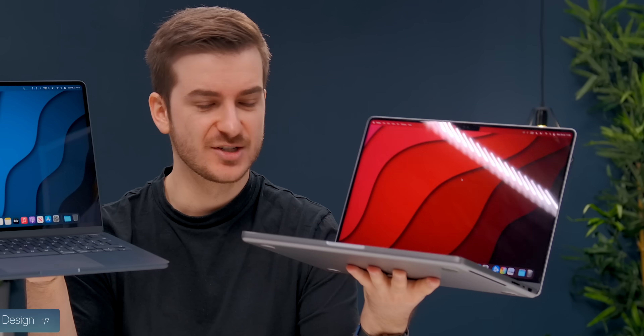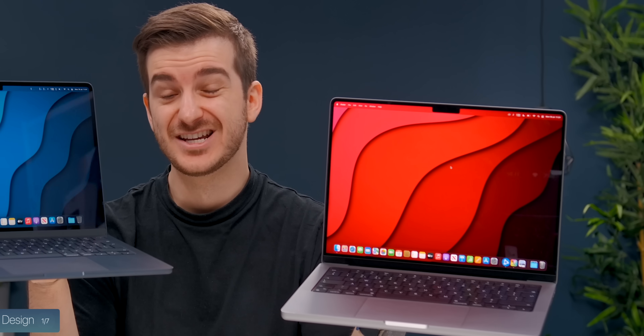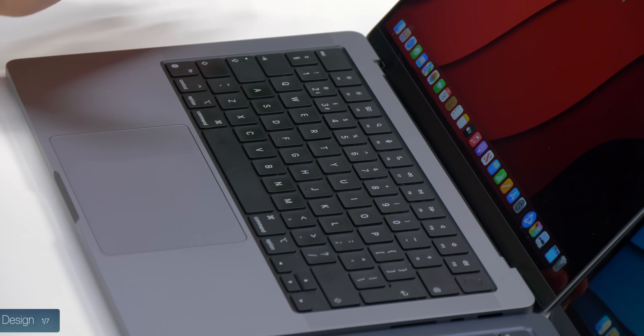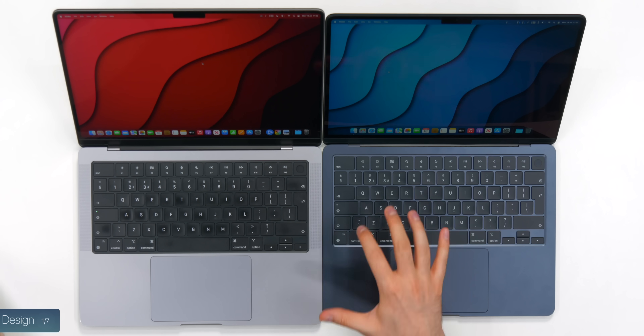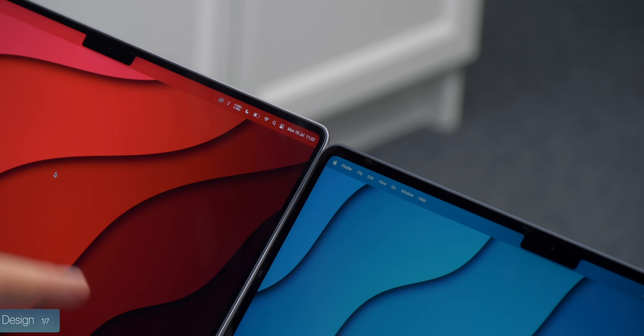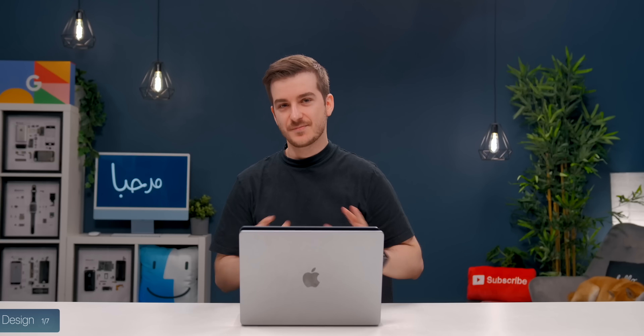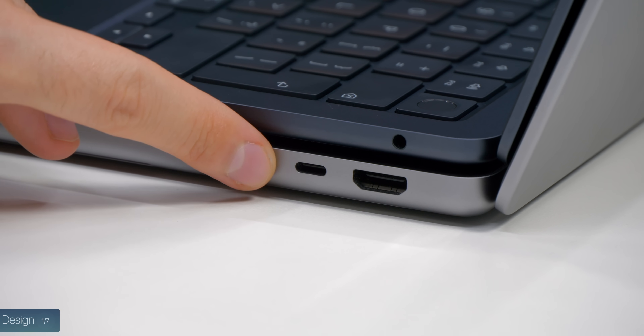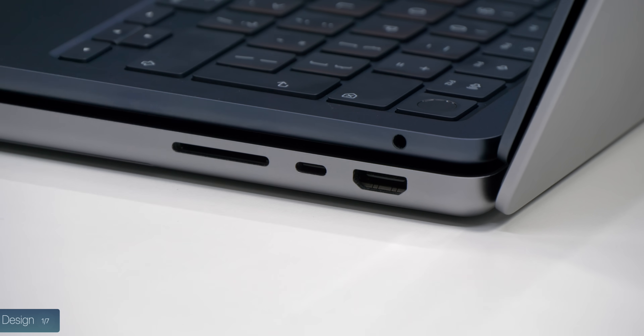Holding the Air feels like holding a 12.9-inch iPad Pro, whereas holding the 14-inch model feels like holding a 15 or even 16-inch laptop — it's very heavy. The three things nicer on the MacBook Pro are: the black keyboard tray versus the color-matched tray on the Air, the noticeably thinner bezels on the Pro, and the extra ports on the right-hand side — HDMI, an extra Thunderbolt port, and an SD card slot.